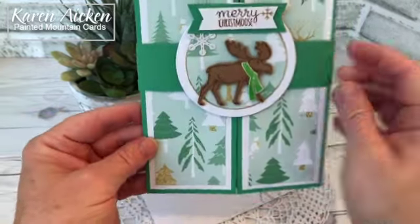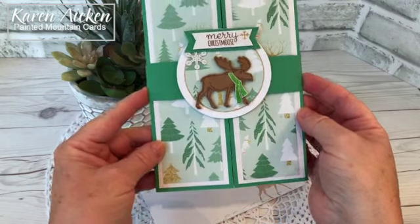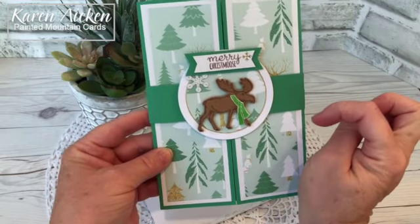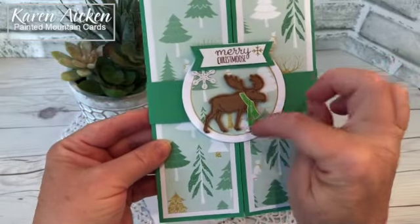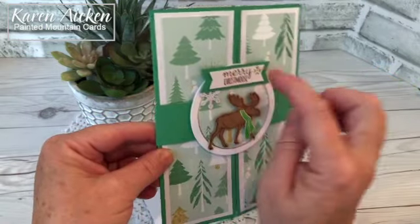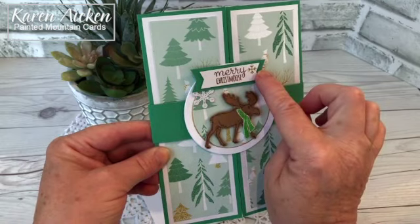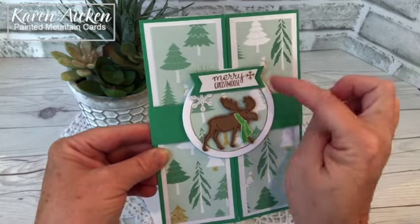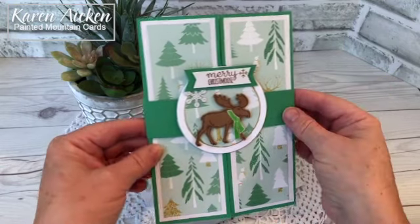I used the Mary Moose stamp set and punch from Stampin' Up. I got it last year but I'm pretty sure it's in the catalog again this year. The Mary Chris Moose is included in the stamp set as is the scarf, which I fussy cut. I added a little bit of Wink of Stella shimmer to the antlers and the scarf, and a single peel-off gold snowflake to the sentiment. The sentiment was stamped on a half-inch strip of white cardstock and I used the Stampin' Up Banners Pick a Punch to fishtail the ends. The green layer is three-quarter inch width cardstock using the same punch, which accommodates half-inch, three-quarters, and one inch — it's a very versatile punch.